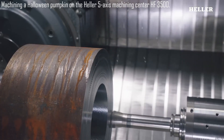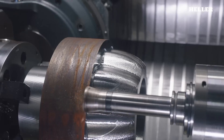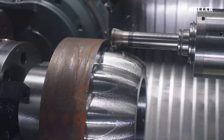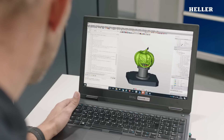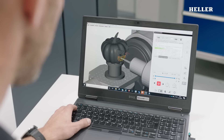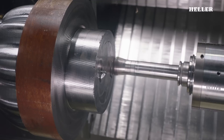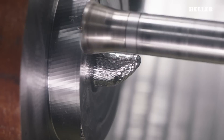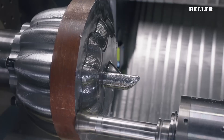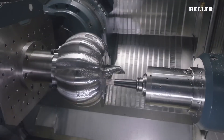Machining a Halloween pumpkin on the Heller 5-Axis Machining Center HF 3500 is a creative demonstration of advanced manufacturing technology. While carving pumpkins is typically done by hand, this process uses high-precision machinery and CAM programming to achieve intricate designs that would be difficult, if not impossible, to do manually. The Heller HF 3500 is a state-of-the-art 5-axis machining center, renowned for its ability to perform complex tasks with exceptional accuracy.